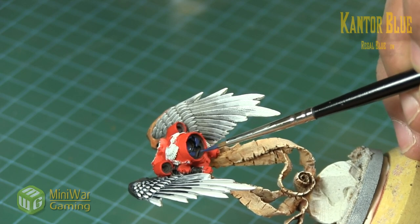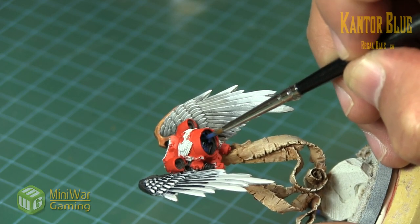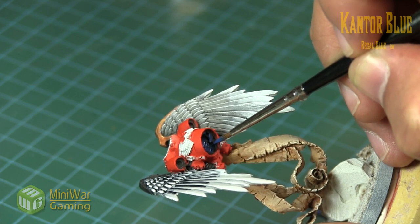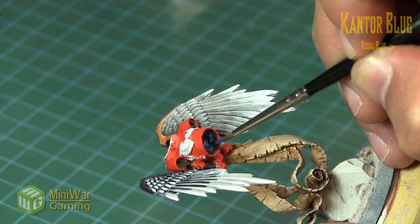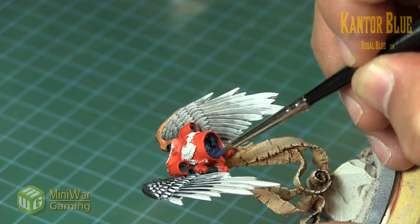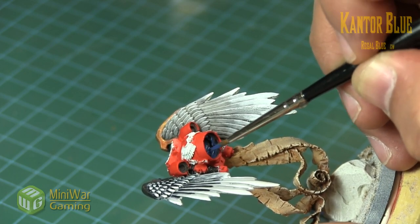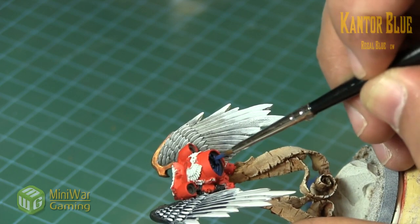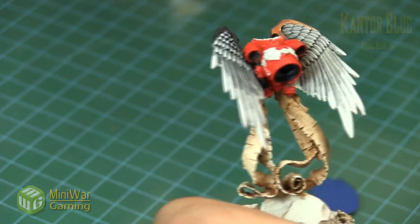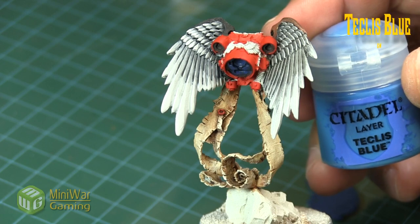We're also mainly coloring the interior details in blue — catching some of the interior details as well. It's just really quick layering; we're not applying it in super thin layers, just thinner with the medium, otherwise it's just a quick layering process.